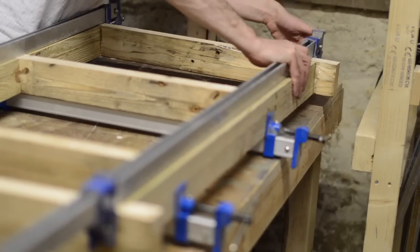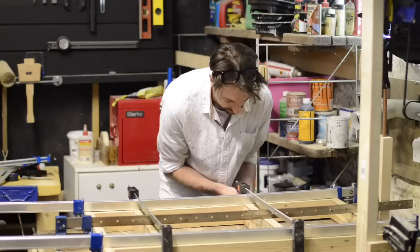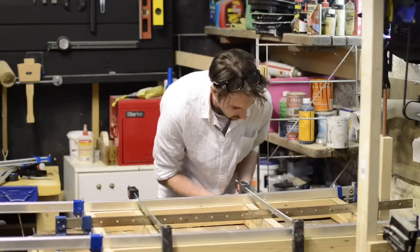I know every woodworker always says you can never have enough clamps, and for this it was really true. I really struggled with how many long ones I had.